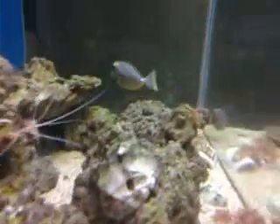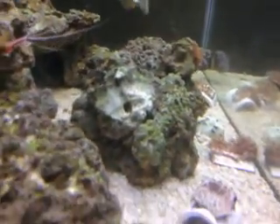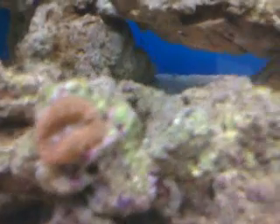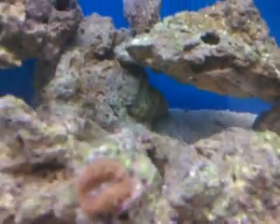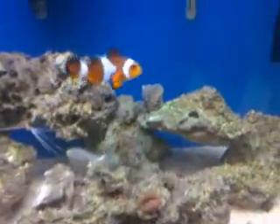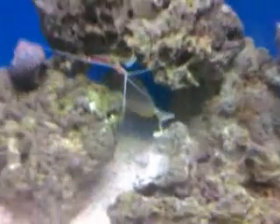Got a few corals in there now. I got this candy cane back here. A mushroom — he actually picked up and left from this rock right there. I got these green star polyps, a red mushroom. That's about it for corals right now. And then this little clown guy, I've had him for a while.